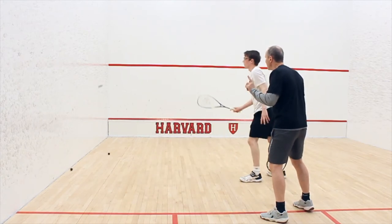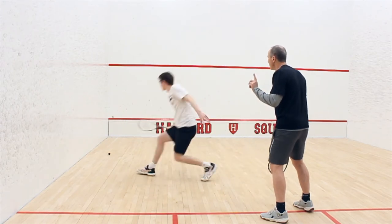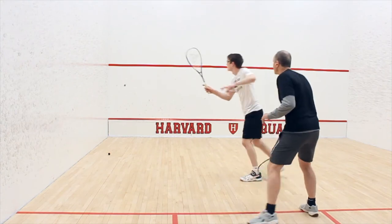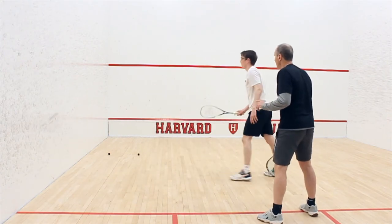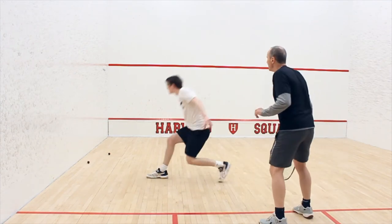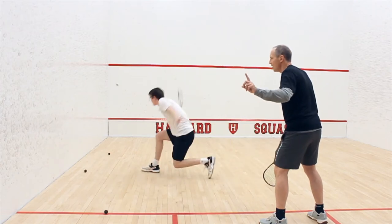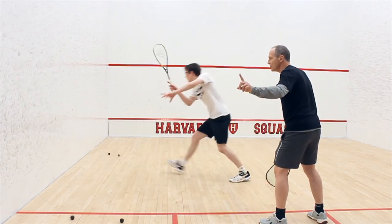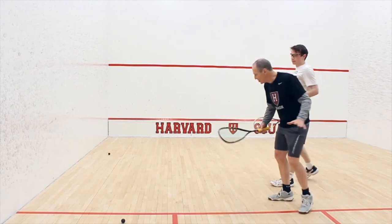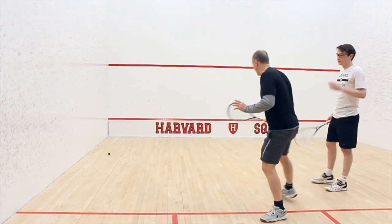Now mix it up. With his drop he's going to change whatever shot he wants, and the focus is really having him feel the same position. One more and stop the machine.